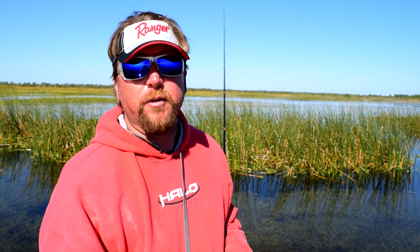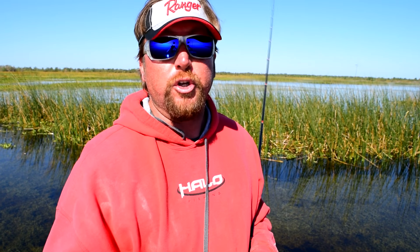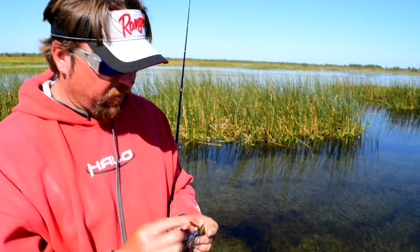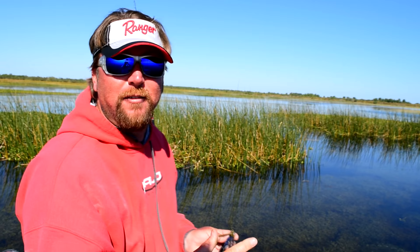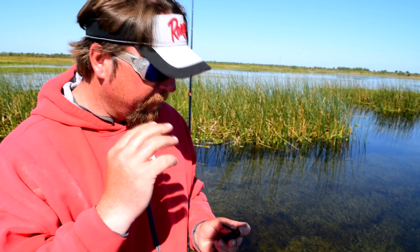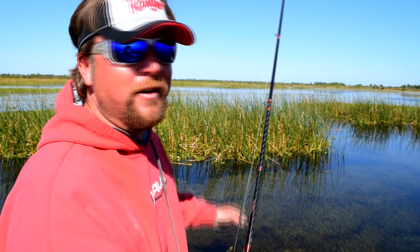If I can get away with throwing a jig, I want to throw a jig over a punch rig simply because you hook way more of them and land way more of them. With the head we've designed on this Grass Wizard jig, I can now fish a jig in stuff like this. Before, a jig would get all messed up, but I spent so much time designing this thing so it will snake through that stuff. That's why the jig is better in this kind of stuff.